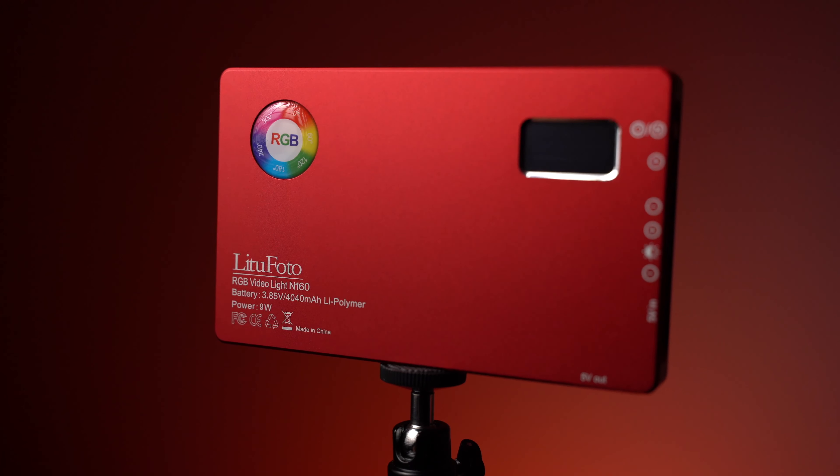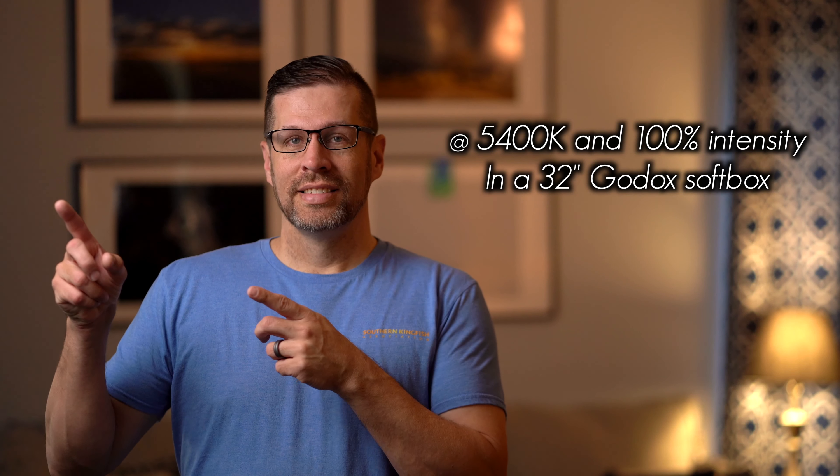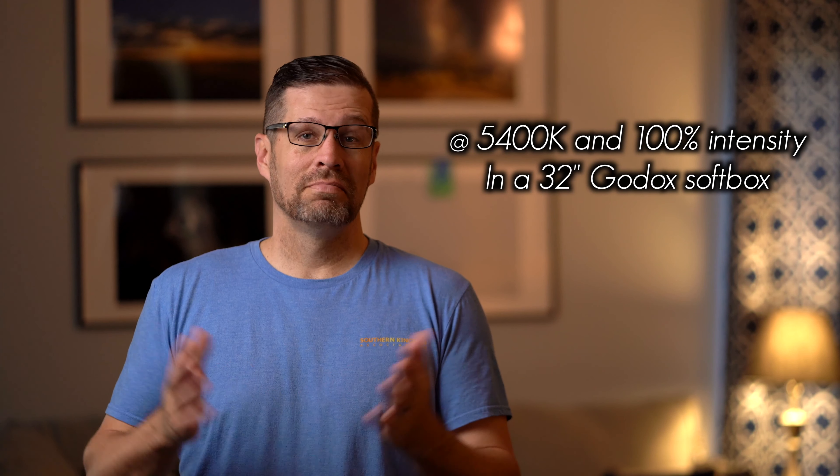This can be an on-camera light straight out of the box, so if you have need of an on-camera light, this thing will rock your world, especially if you're having somebody film you as you're going around. This is a very, very bright light, and I'll give you some examples when it's being used as a key light.